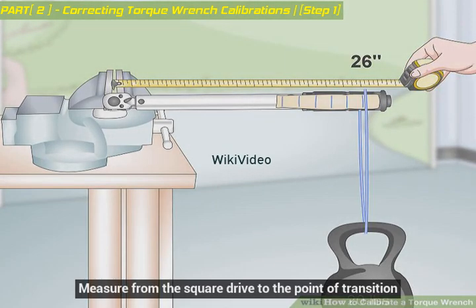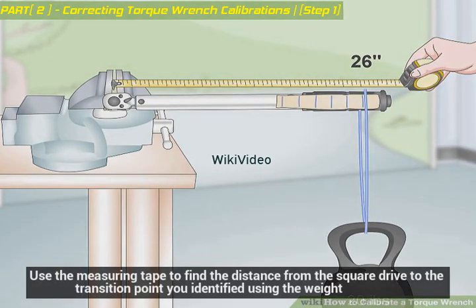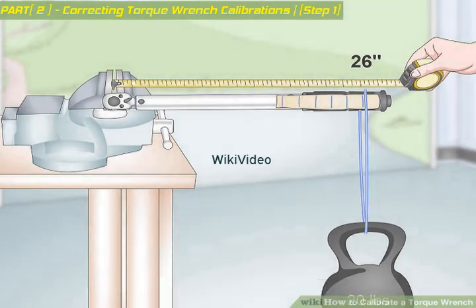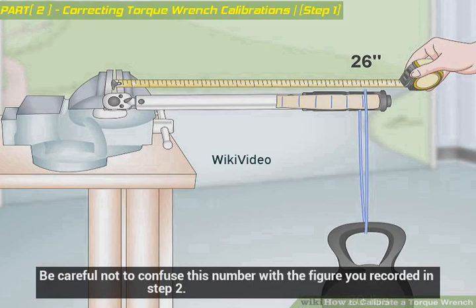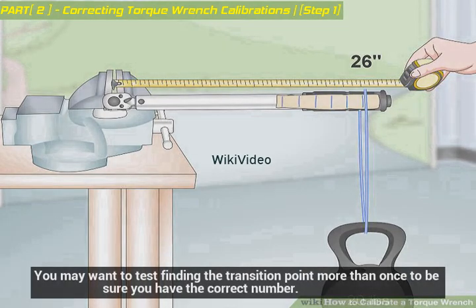Measure from the square drive to the point of transition. Use the measuring tape to find the distance from the square drive to the transition point you identified using the weight. Record that number on a piece of paper and set it aside. A measurement of 26 inches will be used for this example, but yours may be different. Be careful not to confuse this number with the figure you recorded in step 2. You may want to test finding the transition point more than once to be sure you have the correct number.